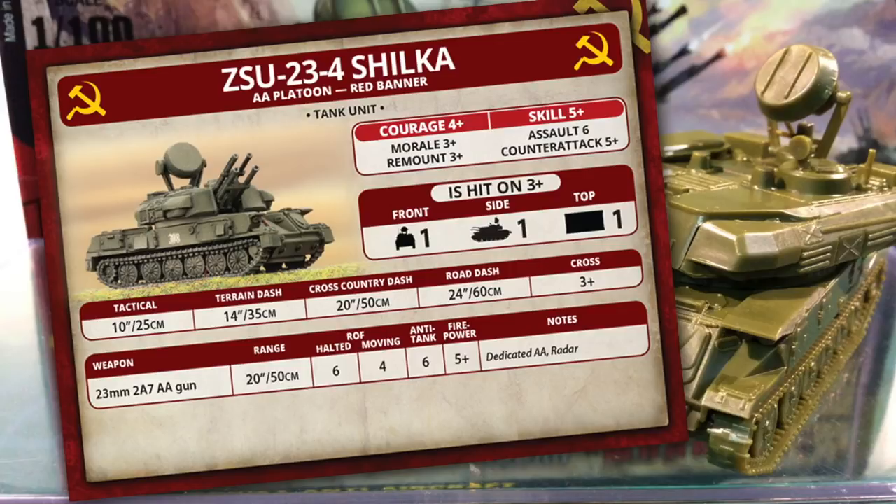Tactical move is 10 inches or 25 centimetres, with dash speeds from 14 inches through terrain up to 24 inches on the road. Cross is 3+ — two-thirds of the time they'll cross an obstacle. The only weapon stat line is for the 23mm 2A7 AA gun, which has a range of 20 inches or 50 centimetres against ground targets. The radar special rule gives the guns a 32-inch or 80 centimetre range against aircraft and helicopters, and you don't pay the plus-one range penalty when engaging targets over 16 inches. The rate of fire is 6 halted and 4 moving, and the dedicated AA special rule means you can engage air targets at your normal rate of fire.